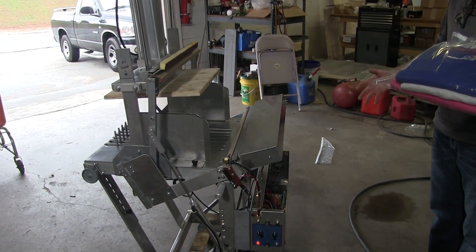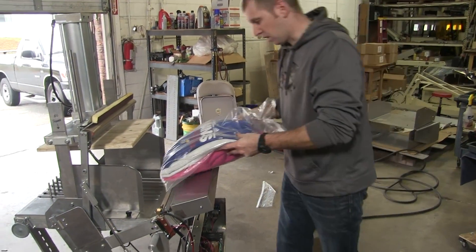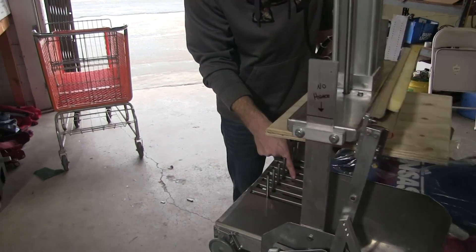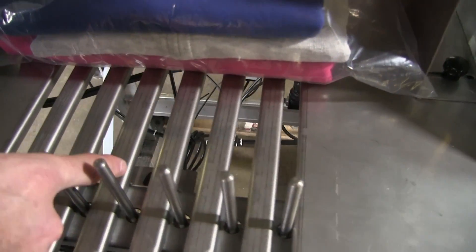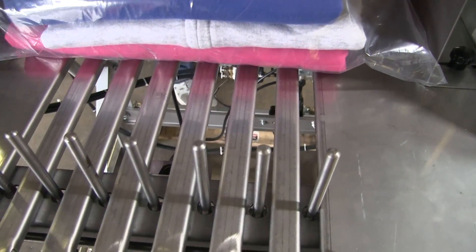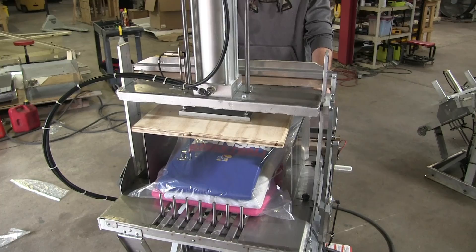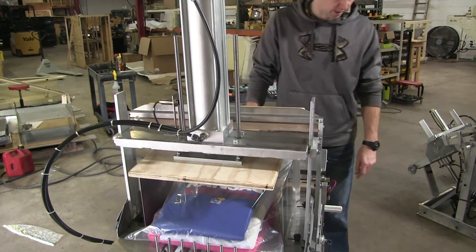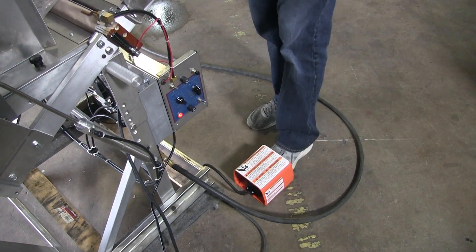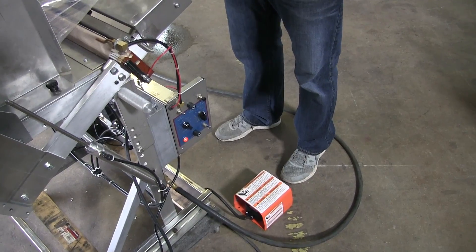Basically this is how this machine works. You have your product in the bag, and you load the product. There's a photo eye underneath the bed — you can see it right there. Your photo eye reads the product. Now you've got two options depending on what you get. However, 99.9% of any product that we send out, you get a foot pedal. And obviously you can use the photo eye generically — once the photo eye reads something, it automatically cycles.